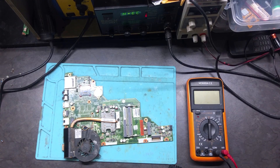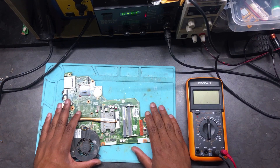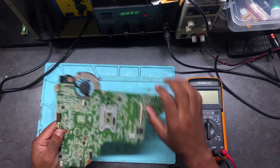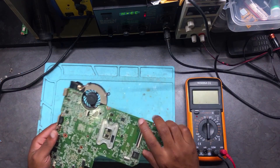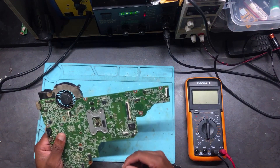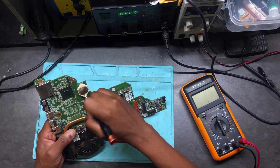Hello guys, here we have an HP motherboard. This machine does turn on but after 10 minutes or less it switches off without any reason. I did change the thermal paste and cleaned the fan but there's no luck — after 10 minutes or so the machine goes off. Let's remove the CMOS battery.